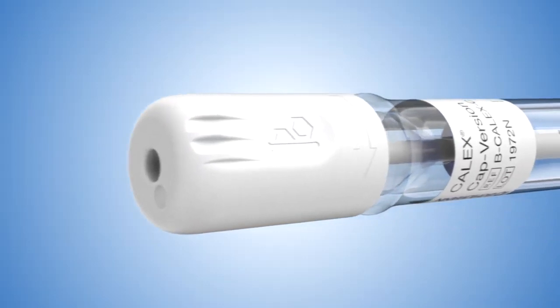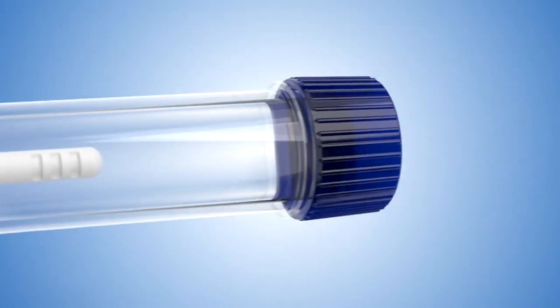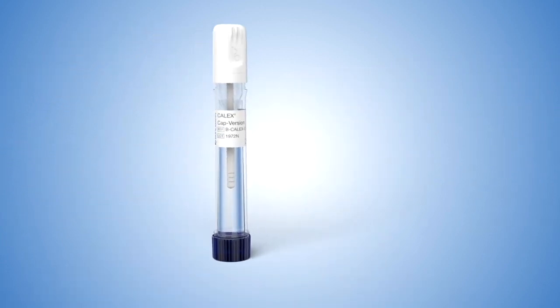Today I'm going to show you how to do a stool preparation with the Calix CAP device, currently to be used for testing on the Buhlmann FCAL Turbo and/or FPALA Turbo assay. This video is meant to function as a training tool to review the details and highlight some of the important nuances to performing a stool collection.